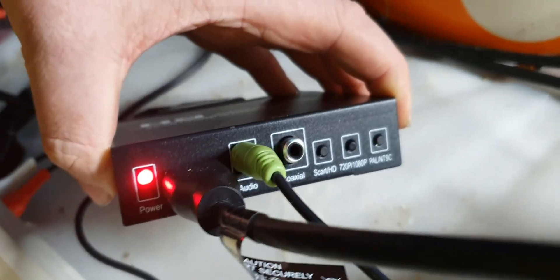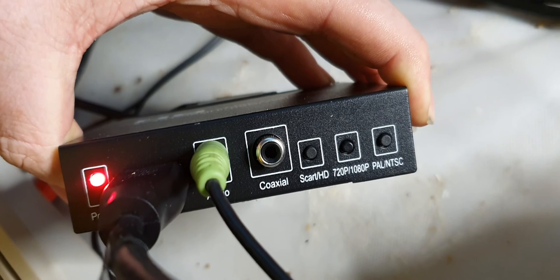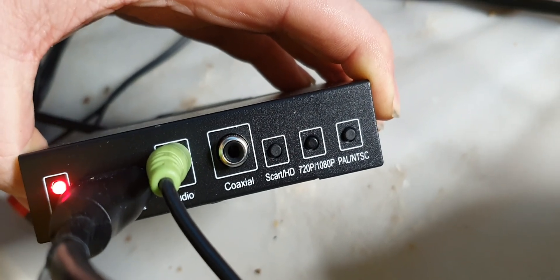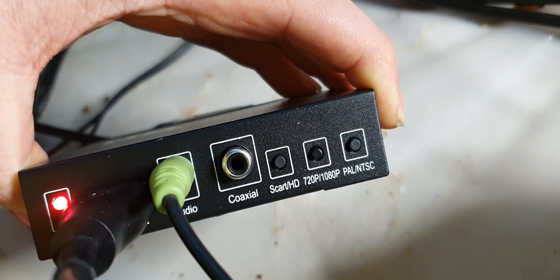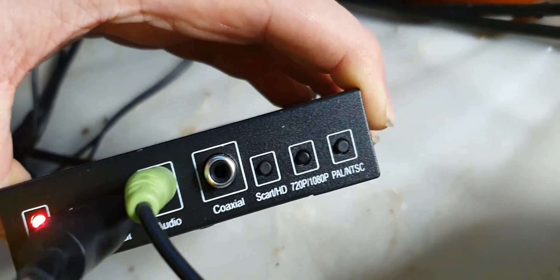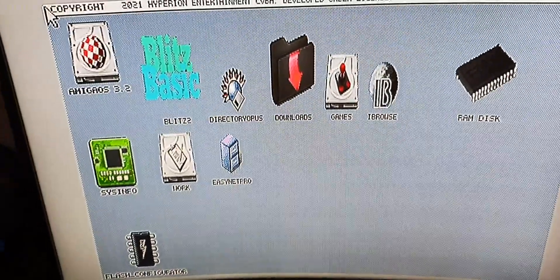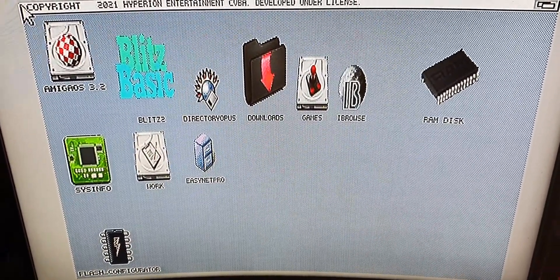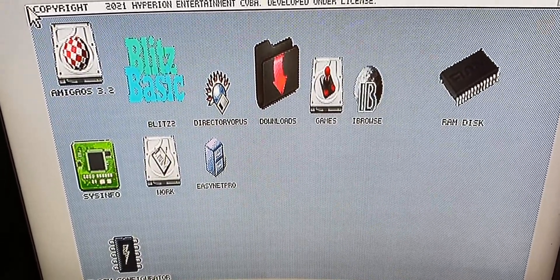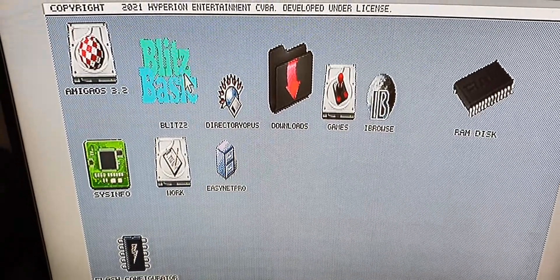This little box has a SCART/HD button which you can flick between SCART and HD, and a button that says 720p/1080p. You can also change the resolution — I think it's 1366 by 720. It also supports PAL and NTSC. Here is the Amiga on my HD monitor, upscaled to 1080p at 50 frames a second, so it's in PAL mode.